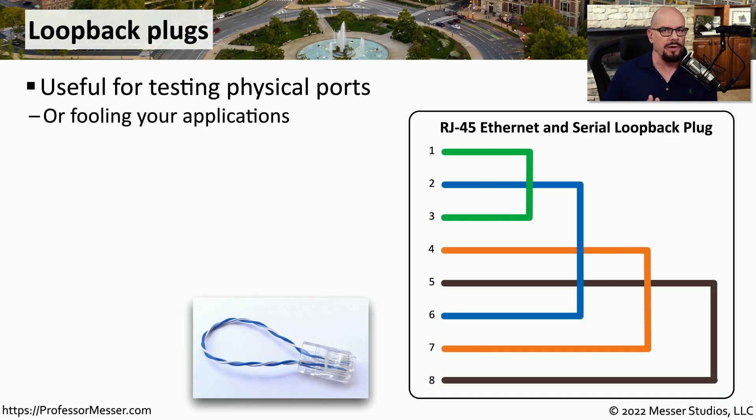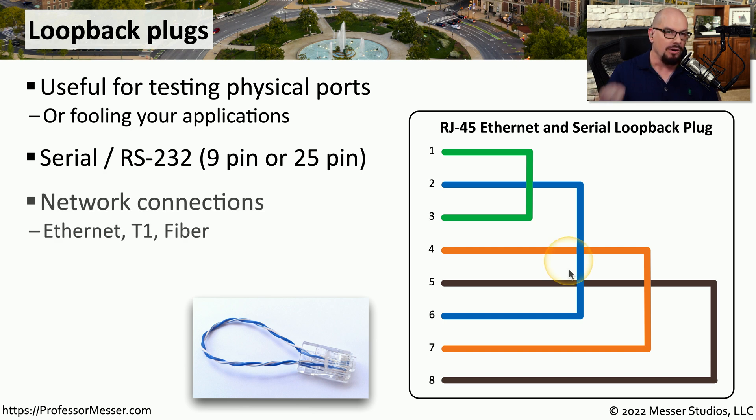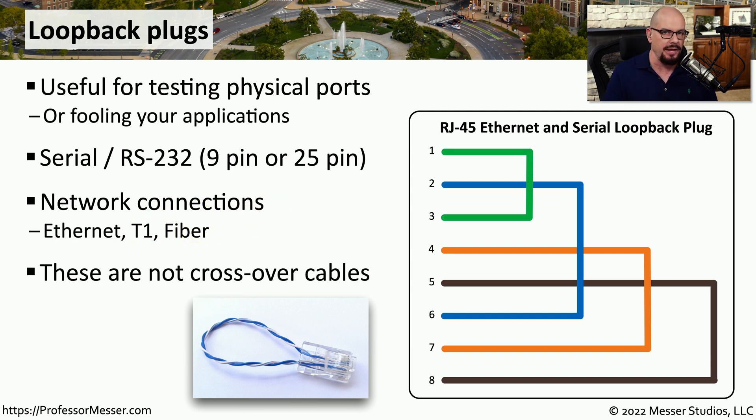When troubleshooting, it's useful to know if the problems you're seeing are related to the cable or related to the interface on the device. One way to test the interface is through the use of a loopback plug — you would have data coming out of an interface looping back around and going right back into that same device. This allows you to send information out a serial port, receive it immediately back in, and compare those two values to see if they match. If they don't match, you likely have a problem with that physical interface. There are also loopback cables for ethernet, T1 wide area network, or fiber connections. These are not crossover cables — a loopback plug sends data out one interface and directly back into the same interface, effectively connecting a device to itself.